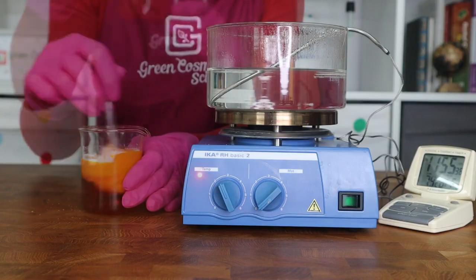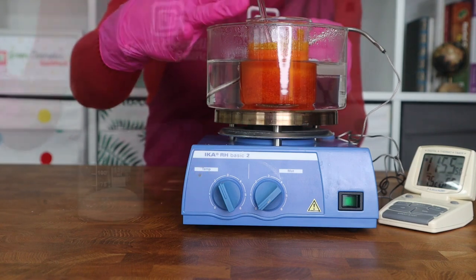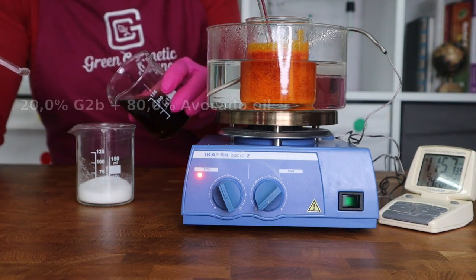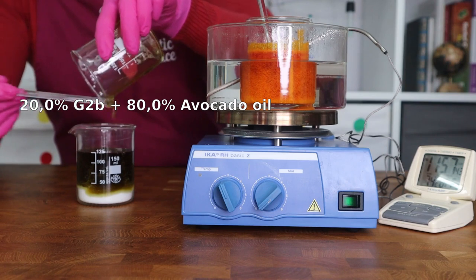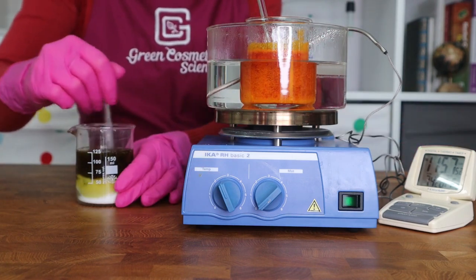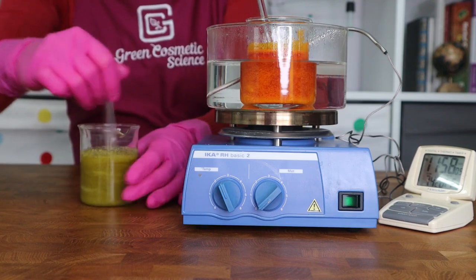Apart from being extremely easy to work with — you can easily turn every single oil into a nice and smooth butter — G2B also improves the thermal stability of your butters. You get the texture and skin feel of a very nice and smooth butter, as you can see.